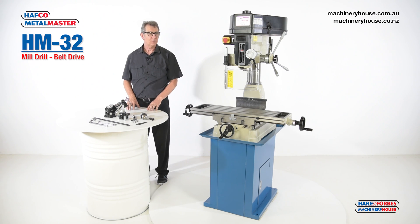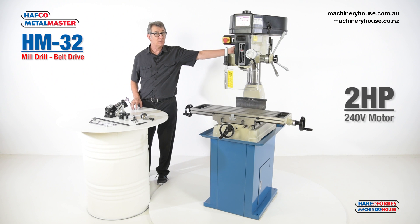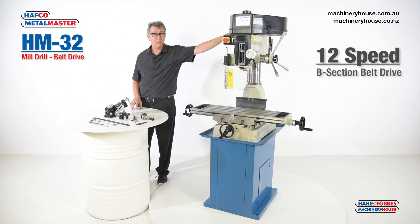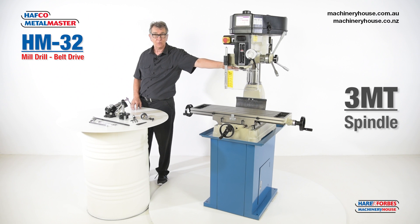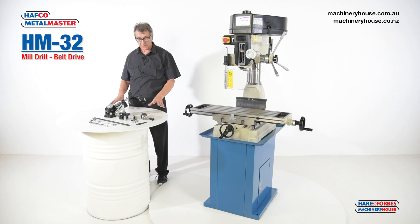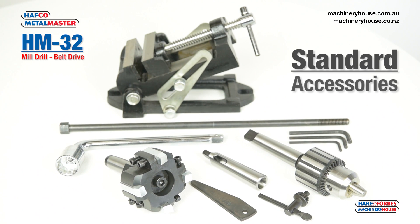The HM32 mill drill comes standard with a 2 horsepower 240 volt motor, 12-speed B-section belt drive, and 3-morse taper spindle. It is shown on the optional stand and comes standard with the accessories shown in front of me.